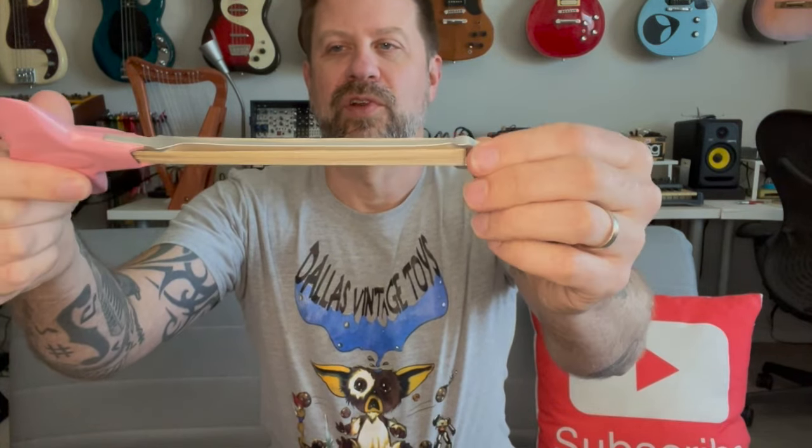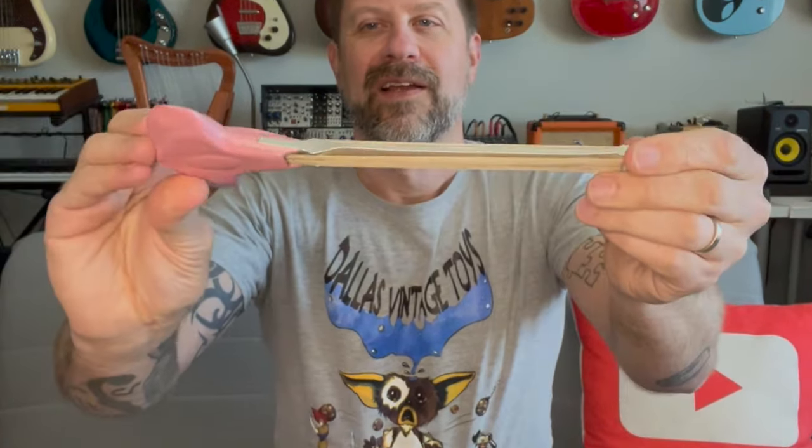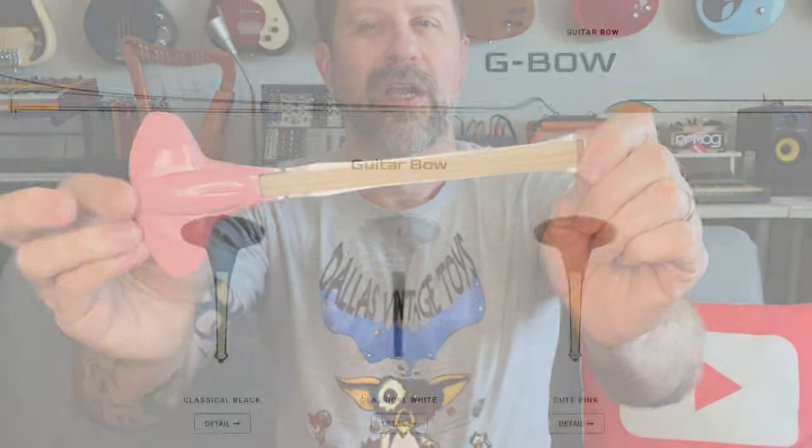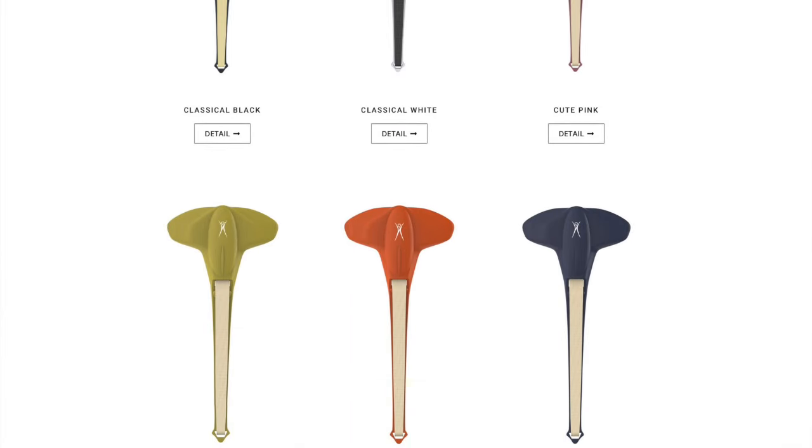From the side, you can see it has this sort of metal piece that extends down — looks like it's aluminum or something — and then we've got the sort of horsehairs strung up across there. This one appears to be sort of a pink or coral color. They make them in several different colors and I didn't put in a color preference so they just sent me whatever they had. That's basically the bow — let's see what else is in the box.